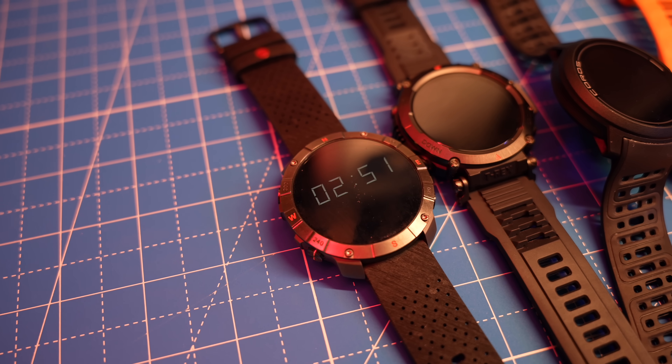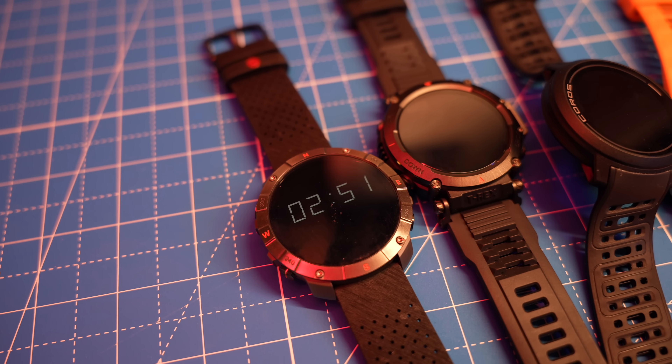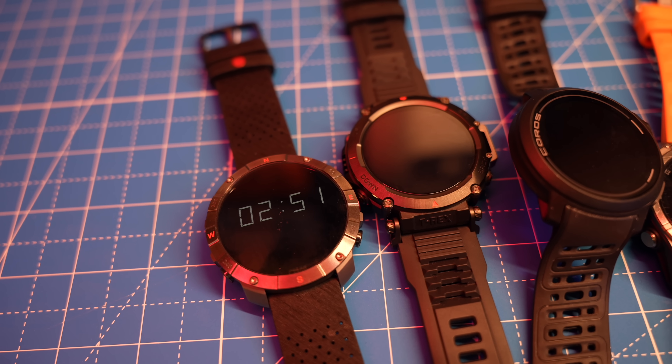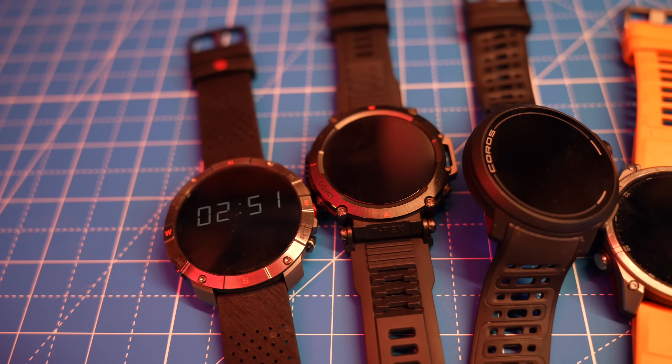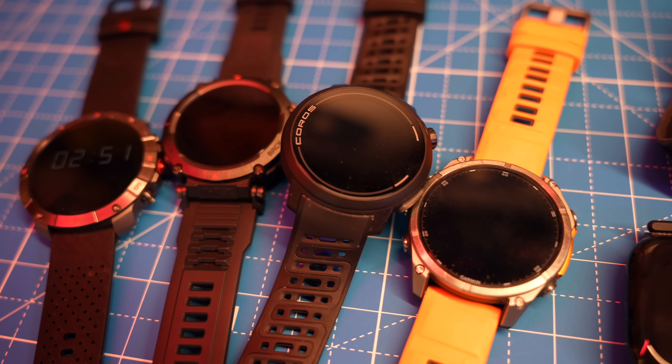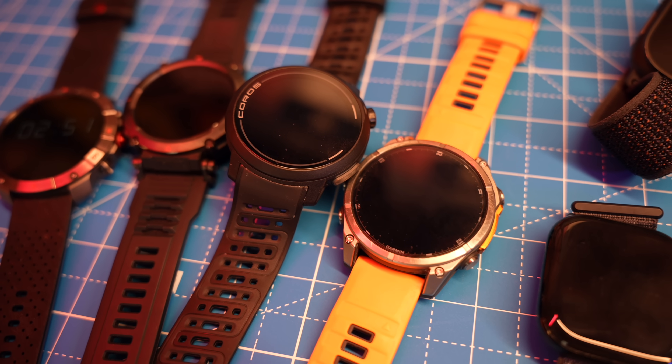We're going to take the results I got from that lab test and compare it to all of the wearables I've been wearing for the past couple of years. That's going to be devices like the Garmin Fenix 8, the Tactics 8, the Coros Pace Pro, the Suunto Race S, and the Polar Grit X2 Pro. But we also can't forget the Apple Watches. I'll also be comparing those results to other non-watch things like the UltraHuman Ring Air, because that gets pretty interesting.